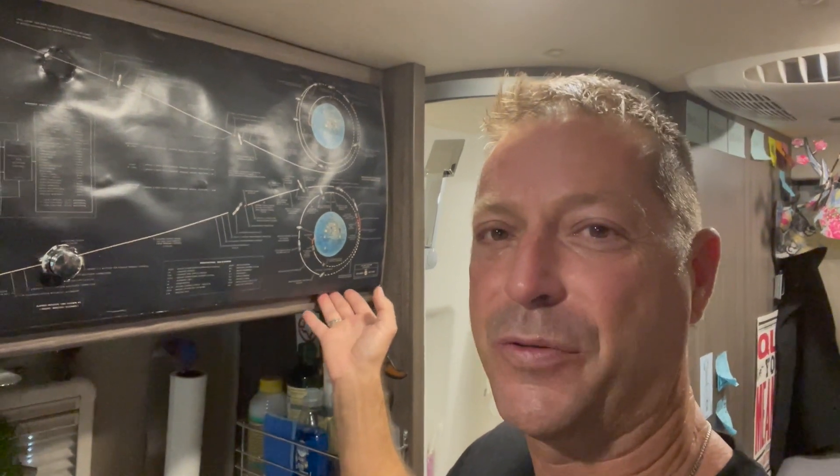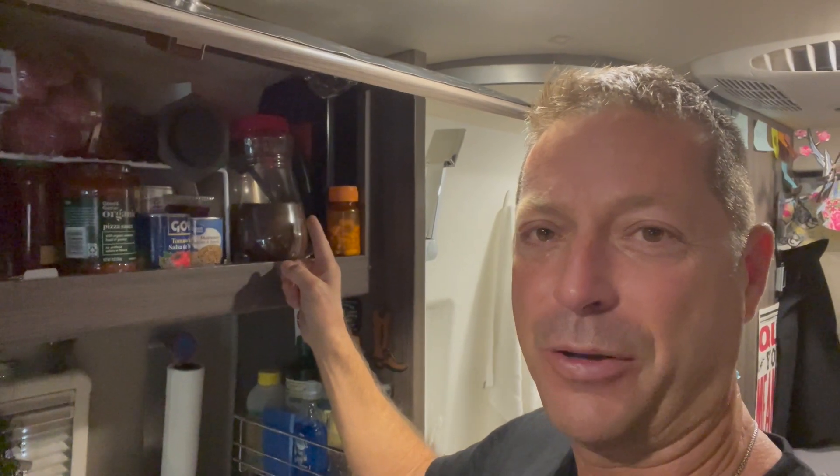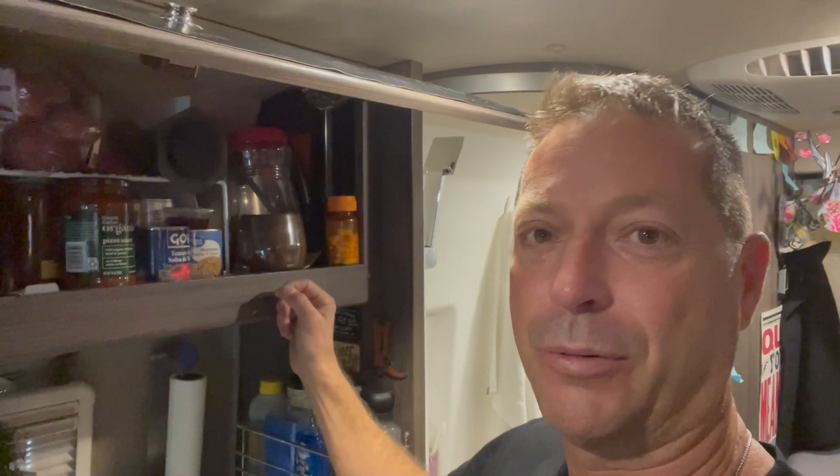Good morning, beautiful people. In today's video, I show you how I make coffee with my new AeroPress — a viewer recommendation.